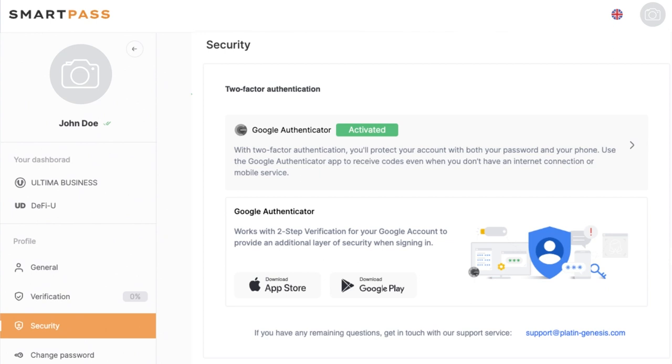We strongly advise you to activate Google 2FA without any delay, as your security when using Ultima products depends on it.